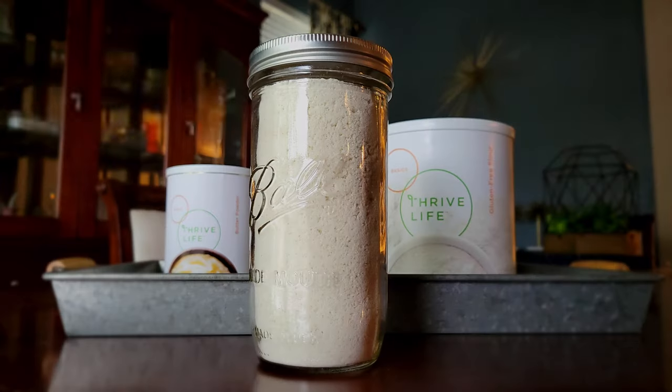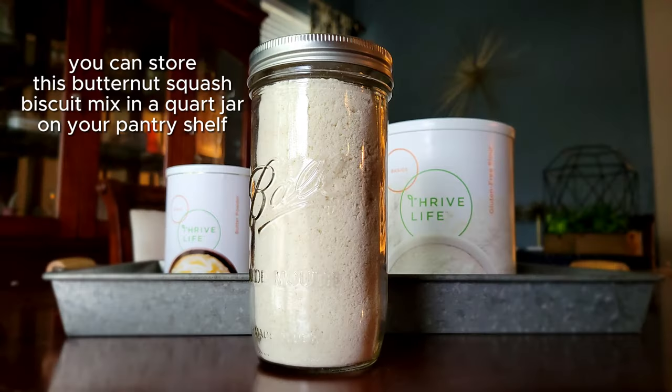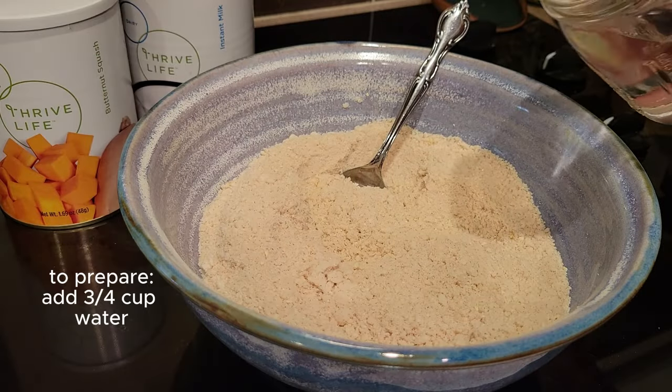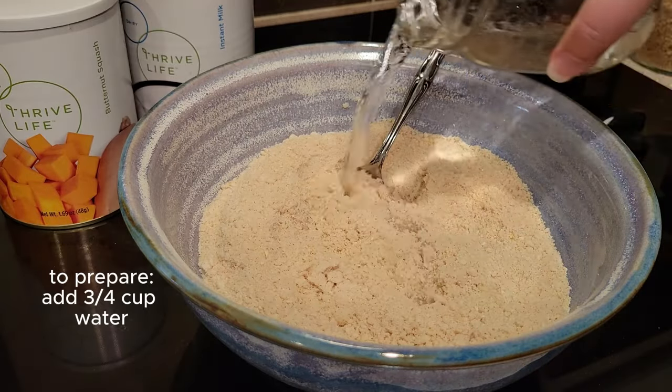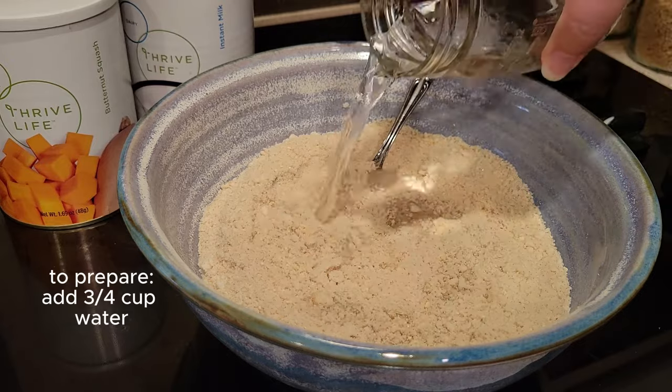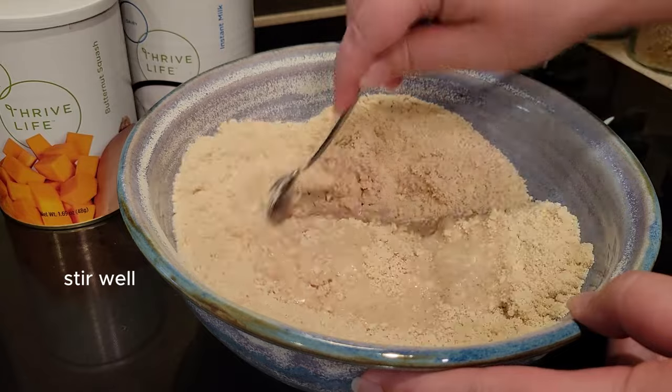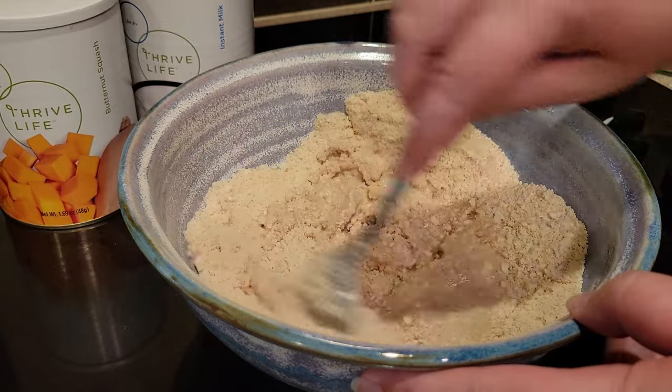Since all of these ingredients are shelf stable, you could put this into a jar and store it on your pantry shelf for up to three or four months. When you're ready to prepare it, you just add water — three quarters of a cup of water — and that's it. It's a really simple recipe because the fat is already in the biscuit mix.